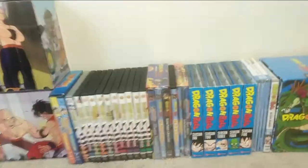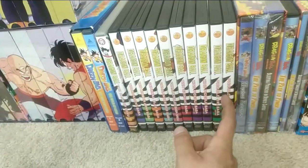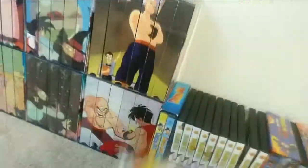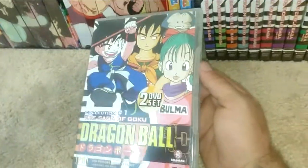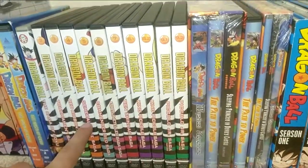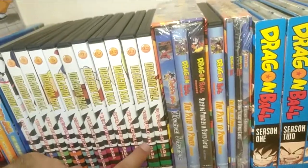Now on to the DVDs. We have the Saga of Goku DVD — it only came in a two-part DVD. I also have an Australian import of the Saga of Goku DVD that matches the artwork of the others, even though I don't normally collect outside the United States. It just looks awesome so I had to include it. Then we have the Tournament Saga, Red Ribbon Army Saga, General Blue, Commander Red, Fortune Teller Baba, Tien Shinhan, King Piccolo Part 1, King Piccolo Part 2, Piccolo Jr. Part 1, and Part 2.